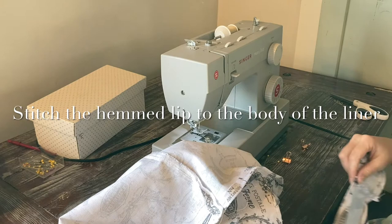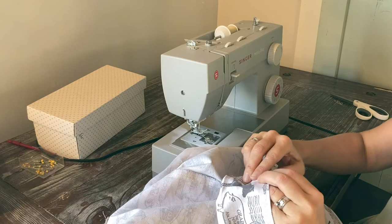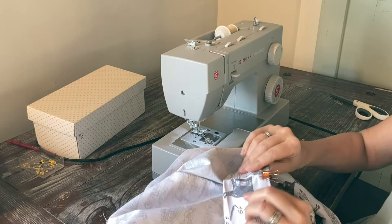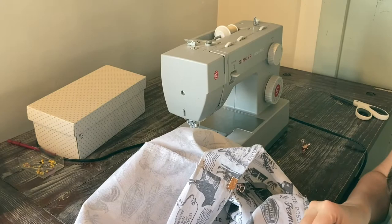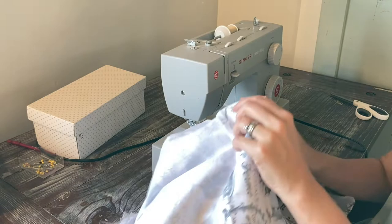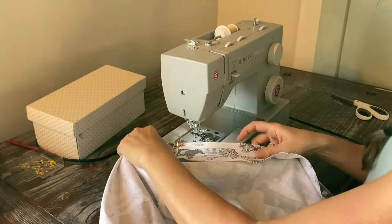Now you've got your little lip that kind of goes over the outside of the basket. I've hemmed that — pressed it, hemmed the top, hemmed the bottom — and now you're going to stitch that to the body of the basket liner. I held it up to the basket and marked where I wanted the handles to go through. You're going to do a vertical stitch — just straight up and down outside where the handles will go through — and that just gives it some reinforcement there.